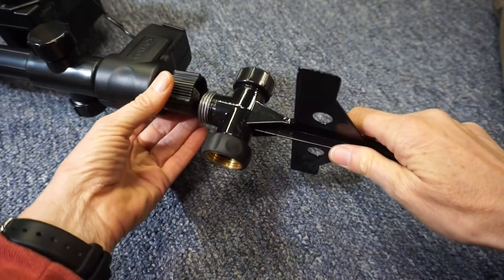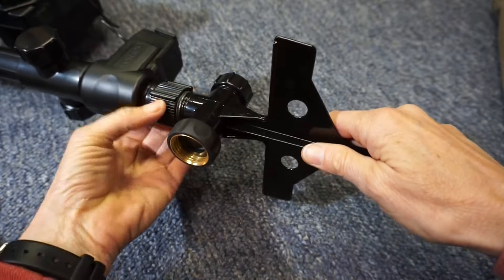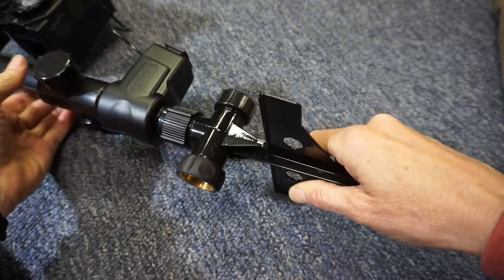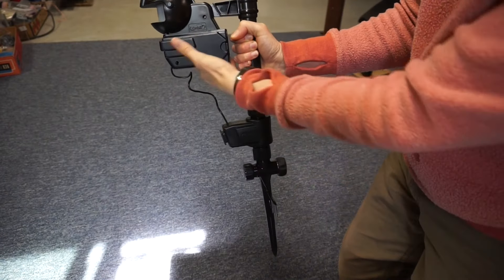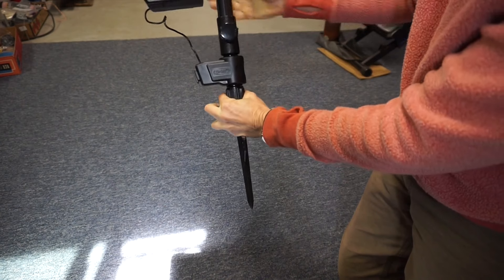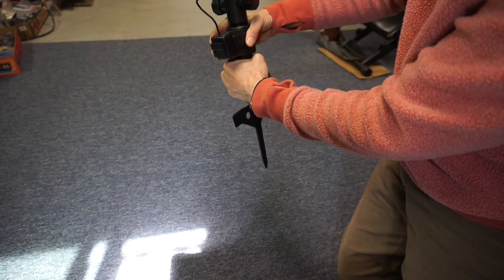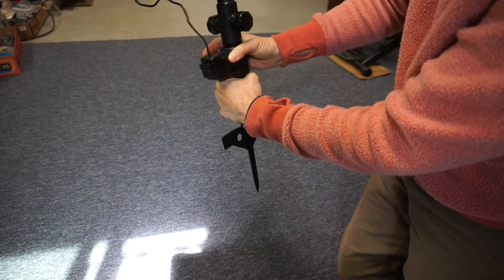Connect the spike to the bottom of the valve — hand tighten snugly but not too tight. When you have the unit staked into the ground, you can move the sensor by grabbing the riser and moving it. If the sensor is on top of the valve, hold onto the nut just above the stake and you can swing the entire unit without loosening any of the connections.